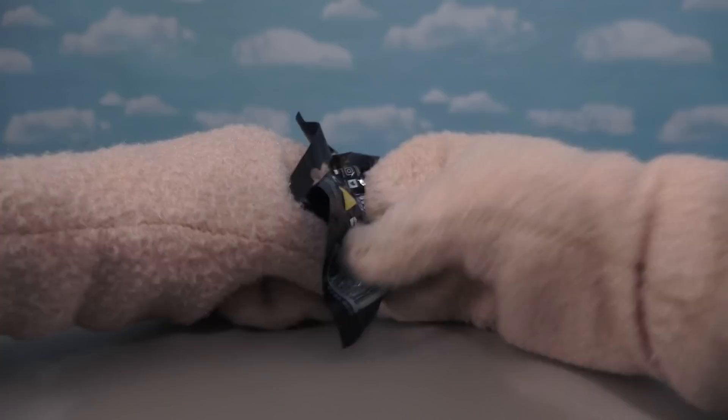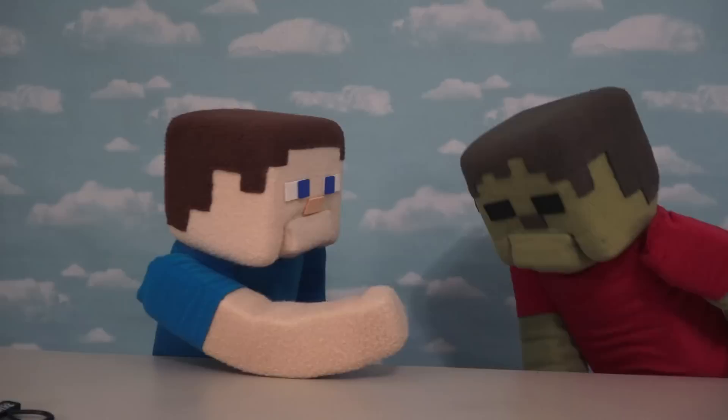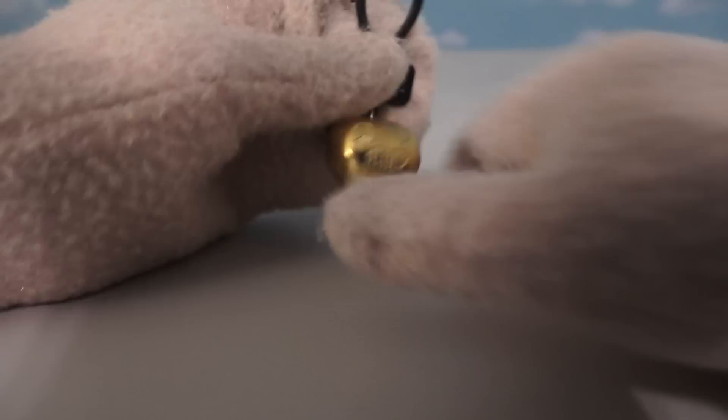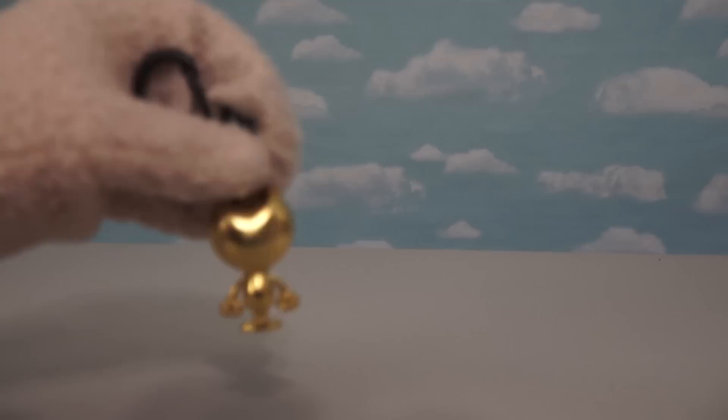And oh my gosh — it's the golden Bendy! The golden Bendy is the rarest of them all and we've got him! He looks so cool — he's all gold and sparkly! He must be worth a million bucks! But he looks just like the regular Bendy, only golden — and he's mine!